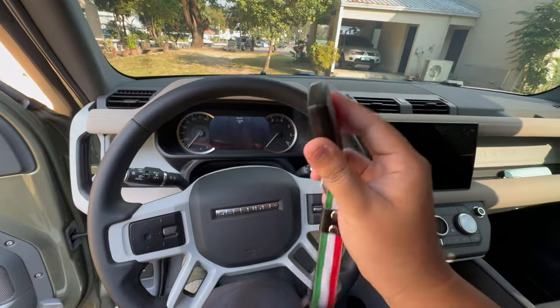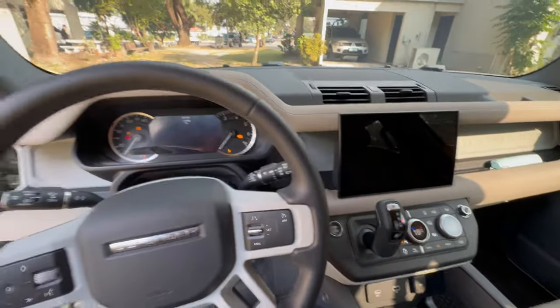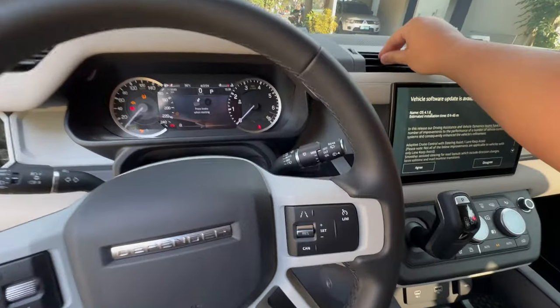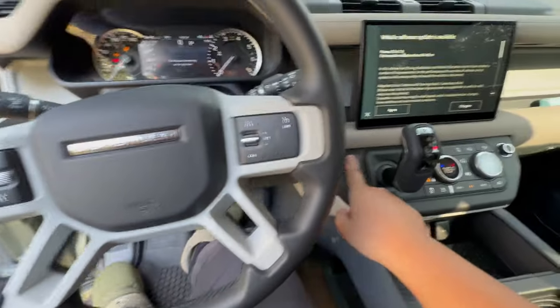With the key fob inside the vehicle, you can start the accessories just by pressing this button. Accessories and ignition engage with that one push. To start the engine, just put your foot on the brake and push the button to start.